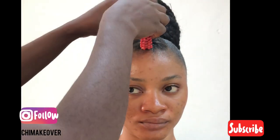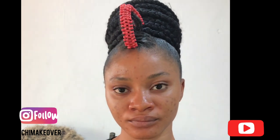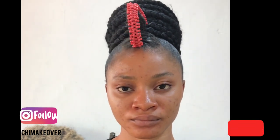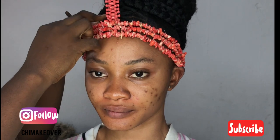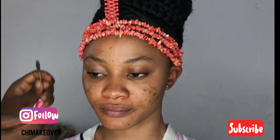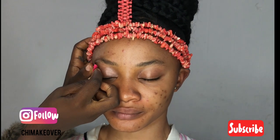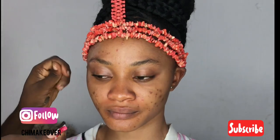Hello beauties, welcome back to my channel! It's your girl She Makeover. I'm off with another tutorial — I'm doing a full makeup, guys, so just relax and enjoy this tutorial. I'll be dropping the products I'll be using in the description box down below, and if you have any questions, drop them in the comment section.